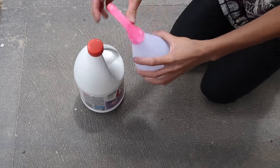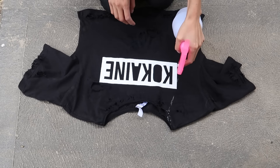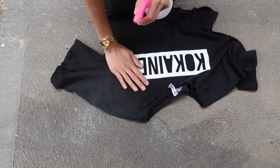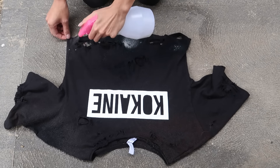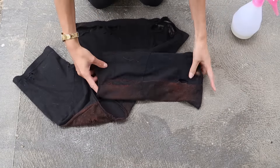The next step is to get your bleach and pour it into a spray bottle. Lightly spray the bleach onto your shirt in the areas you want to get lighter. As you can see, I'm covering the white kokaine print — this is because you want to keep it intact without any bleach going onto it. It will take a couple of minutes for the bleach to start working, so just be patient.